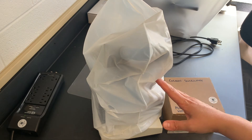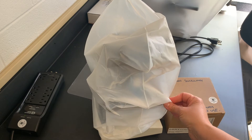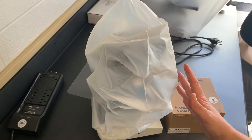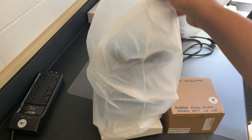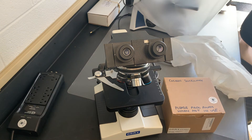Here we have our microscope. We've just got the cover on — we always want to keep the cover on to keep the dust off and keep the microscope in the best condition possible. Whenever you're not using it, make sure you have the cover back on.